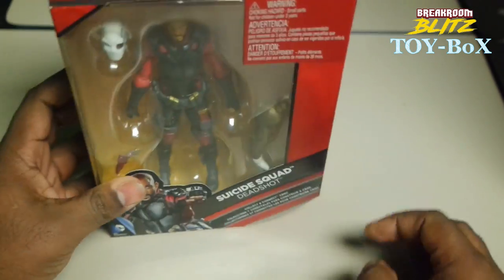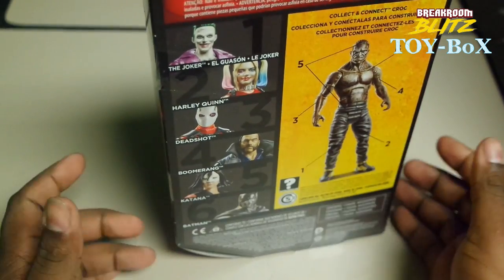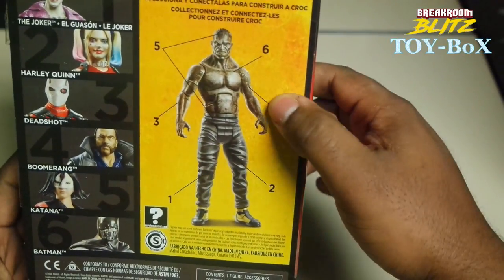So let's take a look here. It's a nice little box — I think it's kind of meant to stand up a little bit. You can see the other characters that you can get on here, and then you can collect them.